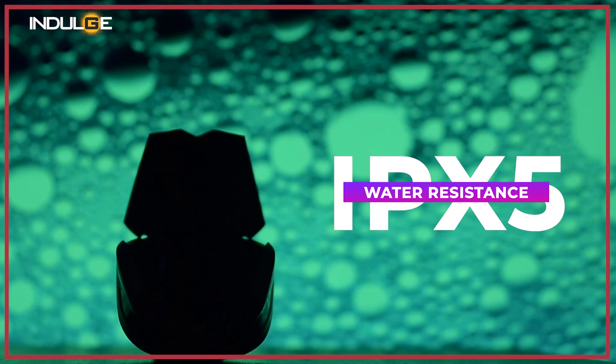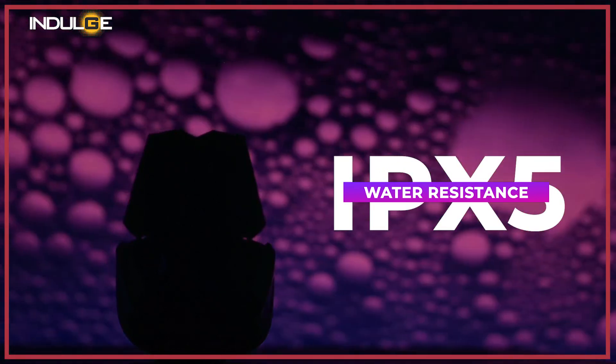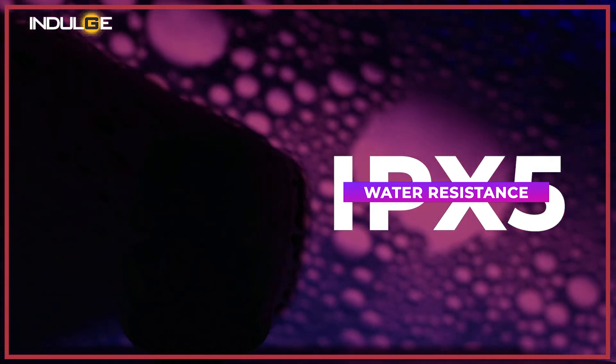You are provided with IPX5 water resistance certification. So for those who are out in the rain, sweating, or going to the gym, you have nothing to worry about. Just wipe them before placing them back in the case.